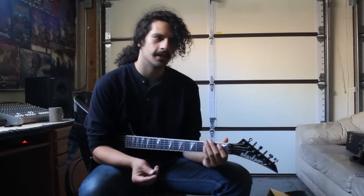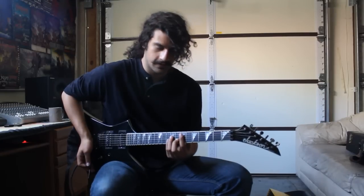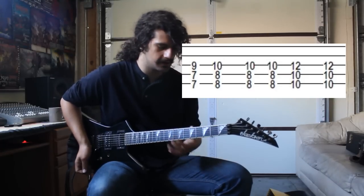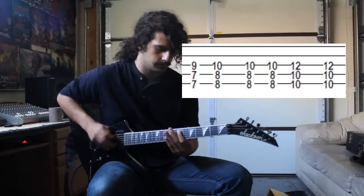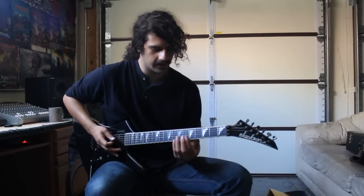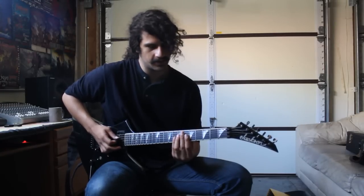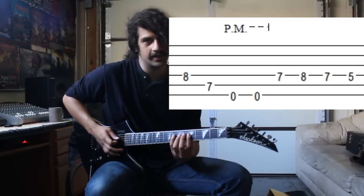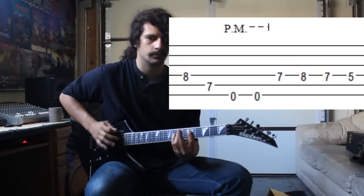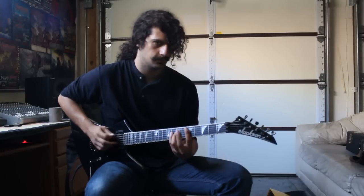After we play it through the first verse, we're going to go to the first bridge. There's a little transition we use to get there — you're just starting on the seventh fret and you're just playing a couple of power chords. The transition sounds like this. So the first bridge is just a repeating pattern, and you're doing a pedal tone from the seven with the pinky. And then just seven, eight, seven, five. And up to speed it sounds like this.